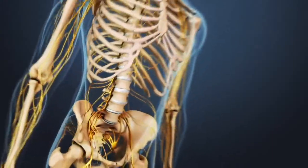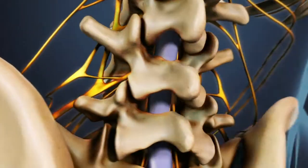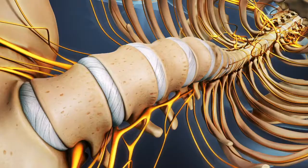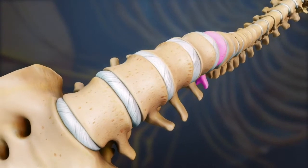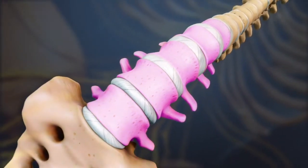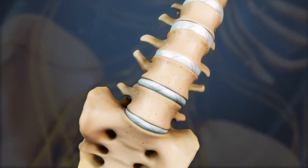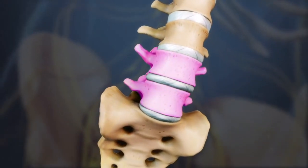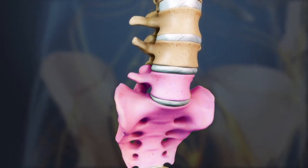Any type of spine fusion joins together or fuses a spinal segment to eliminate the motion at that level of the spine. A lumbar posterolateral gutter fusion is done in the lower back at L1 through L2, through L5 through S1, at the bottom of the spine. It is most commonly done at L4 through L5 or L5 through S1, as these are the segments most likely to degenerate.